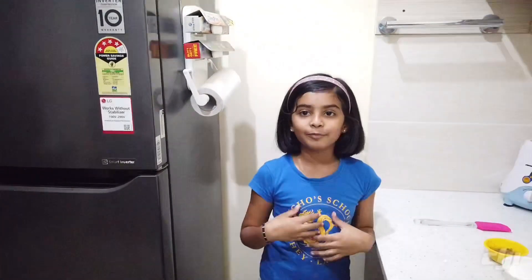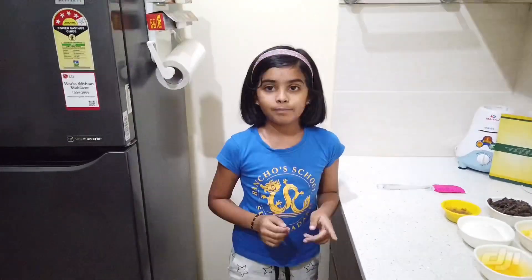Hello everyone, my name is Bhumidipak. Today I am going to do a chocolate brownie recipe.